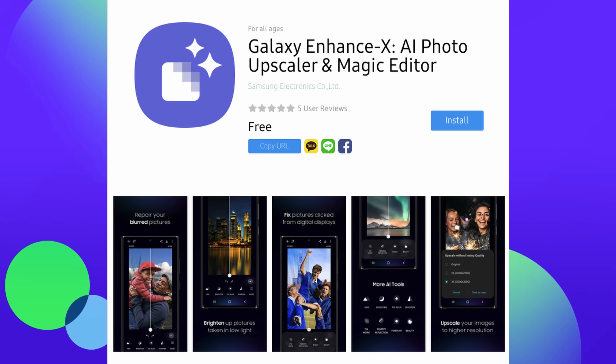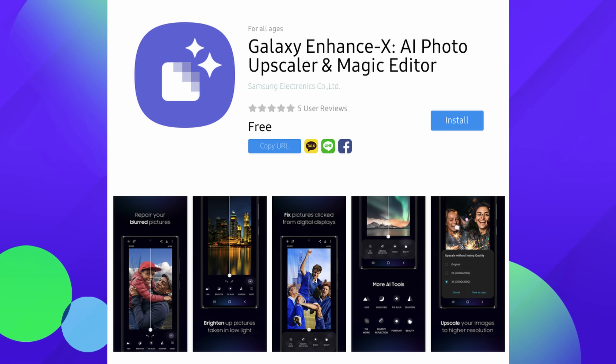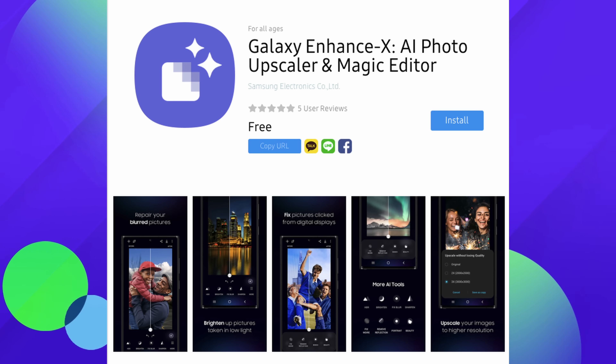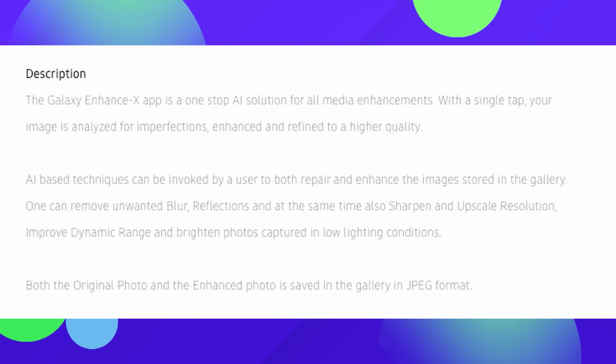First up is an app that Samsung has released for photos to make your photos look better with a touch of a button. You don't have to really do any of the editing — it just makes everything look good. It's called the Galaxy Enhance-X AI Photo Upscaler and Magic Editor. When we dive into the details on the Galaxy App Store, it says the app is a one-stop AI solution for all media enhancements.